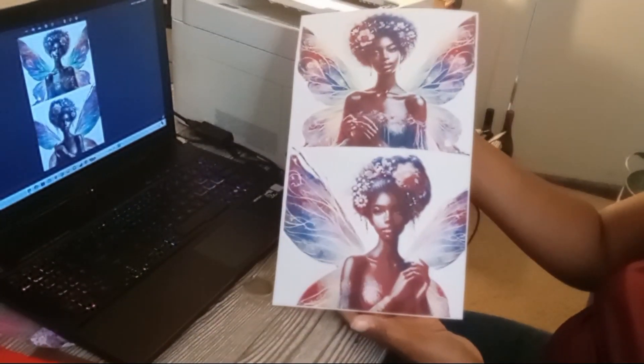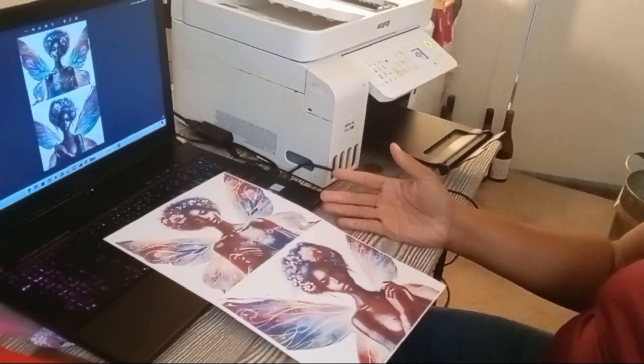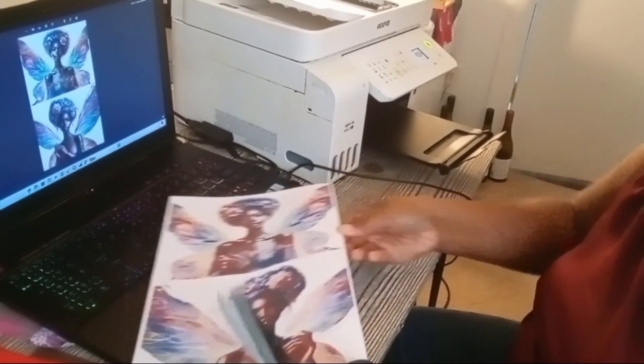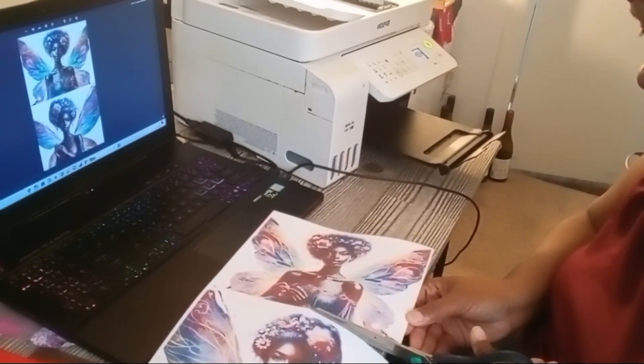I think the paper came out nicely. The real test is once you apply heat — will it survive? I grabbed some scissors and decided to cut the sheet in half because I'm going to use the two different designs for two different projects.